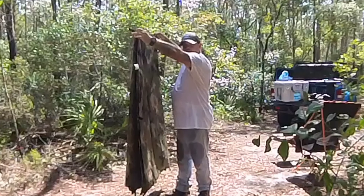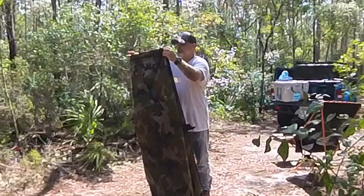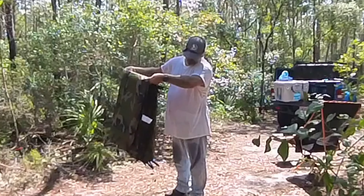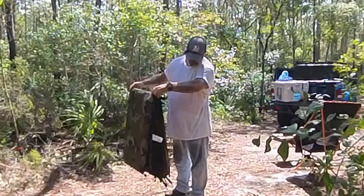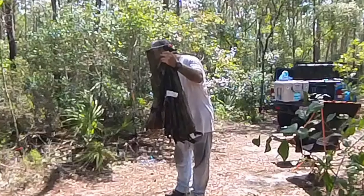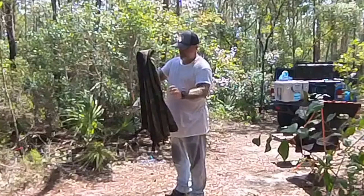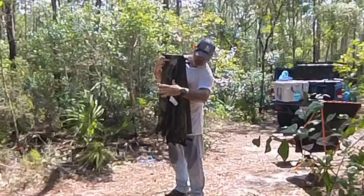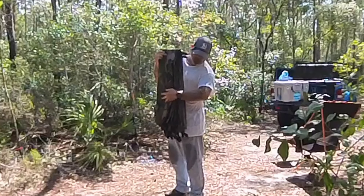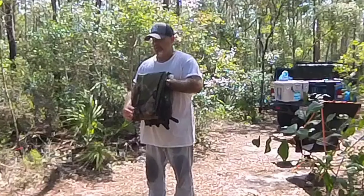Now it's just like this, then you want to fold it again — fold it just like that. I like to fold it one more time to get it nice and neat. As you can see, I'm just making sure; now I fold it over in half, so I keep folding it down.